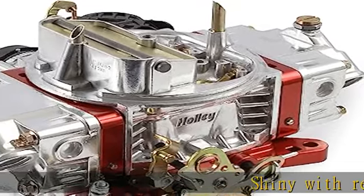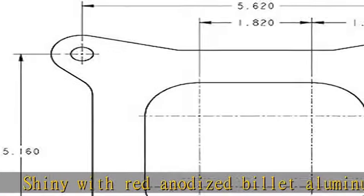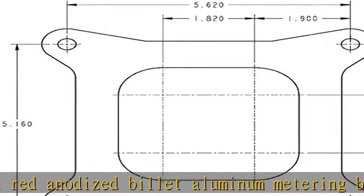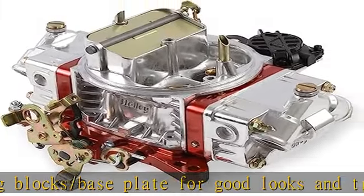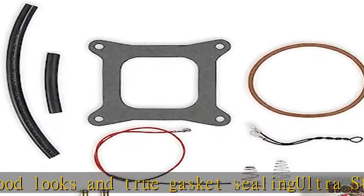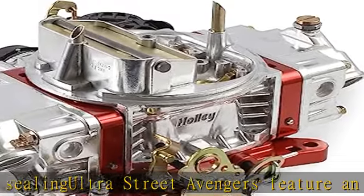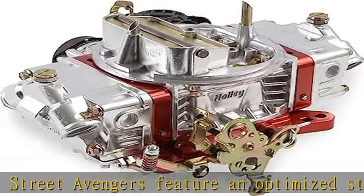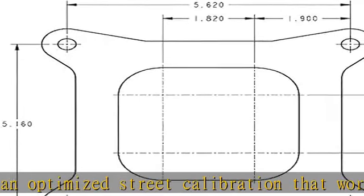Shiny with red anodized billet aluminum metering block slash base plate for good looks and true gasket sealing. Ultra Street Avengers feature an optimized street calibration that works out of the box. Factory preset electric choke for easy start ups. Vacuum secondaries allow use on a wide variety of vehicles. Quick change vacuum housing cap allows you to tune for performance or fuel economy, springs included. Four corner idle allows you to precisely control your idle system.